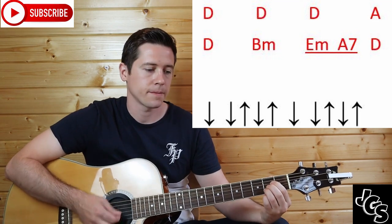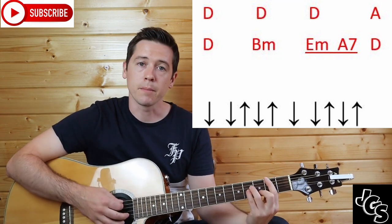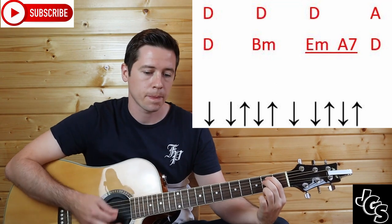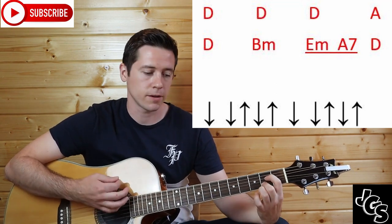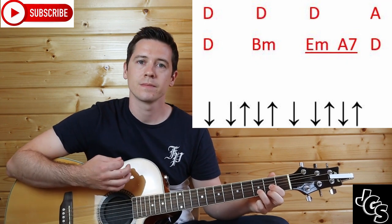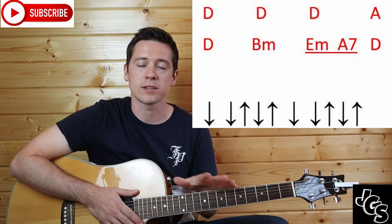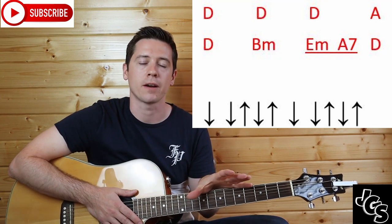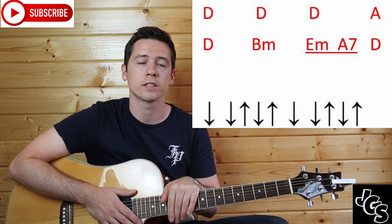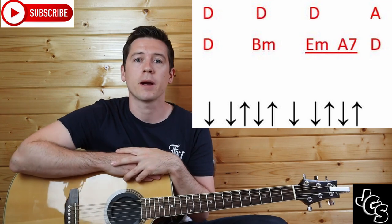Then into your A chord, back to your D, B minor, then E minor for one, A7 for one, and D for two. When I say two, that is one strumming pattern repeated twice — that's the full strumming pattern. The E minor and A7 just do half of it, so they do one strumming pattern each: down, down, up, down, up.